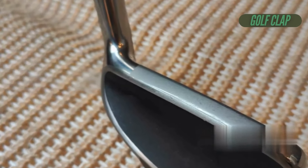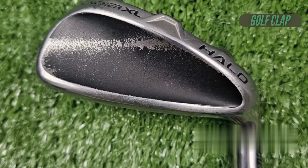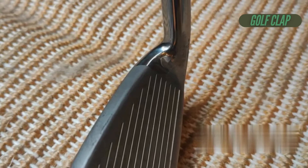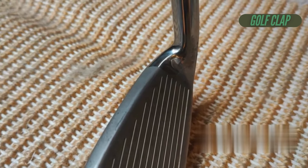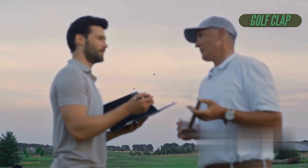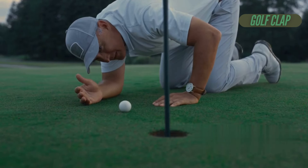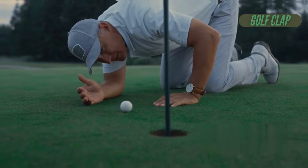The Cleveland Halo XL full face irons certainly know how to make an entrance. With their strikingly large head profile and unique matte black cavity insert, these clubs are hard to miss on the course. But do they deliver on performance as well as their eye-catching design? I couldn't wait to hit the greens and find out if they truly belong among the best game improvement irons.